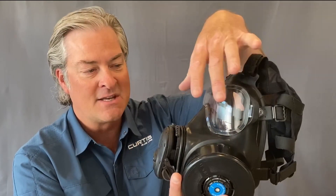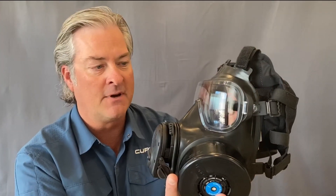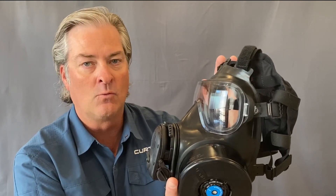Starting at the very top, we have a wide panoramic view lens and you'll notice it has a very low profile, which makes it very easy to interface if you use night vision with a gas mask.